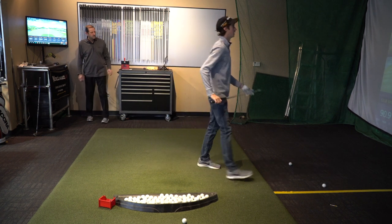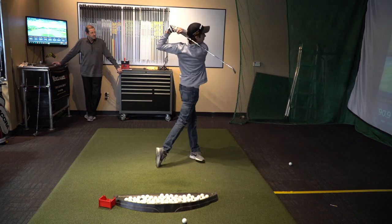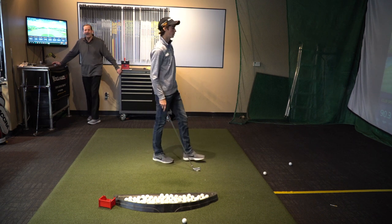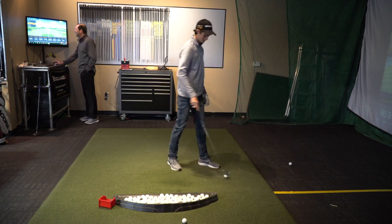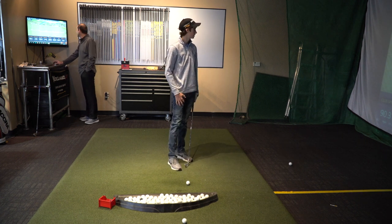Straight down the middle. That was solid. There we go — got up in there the way we want it.